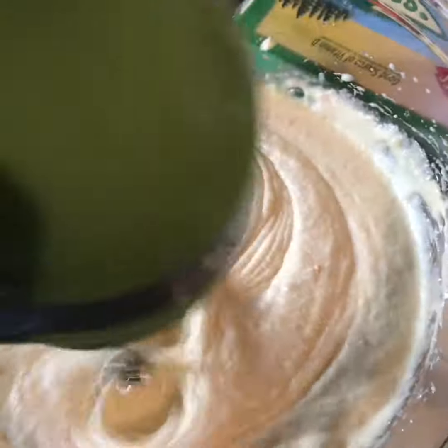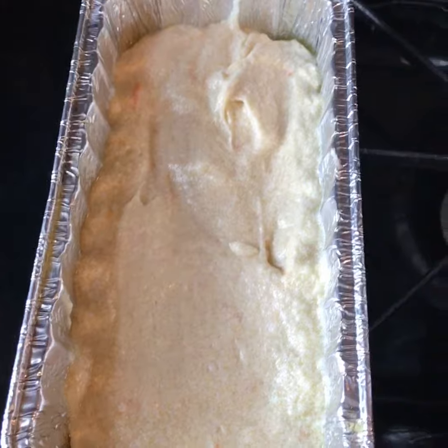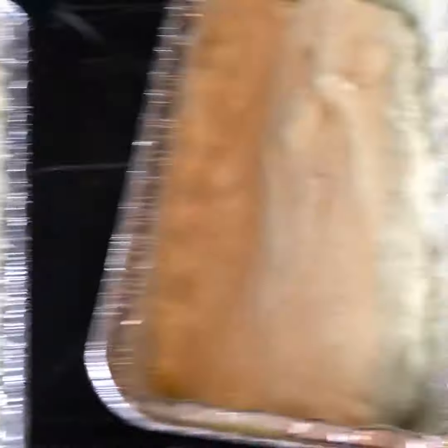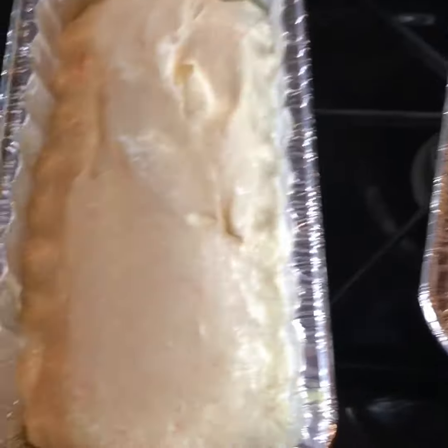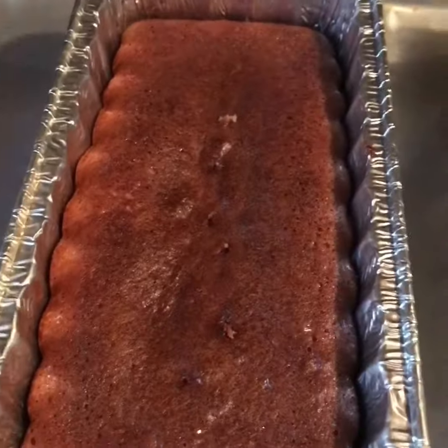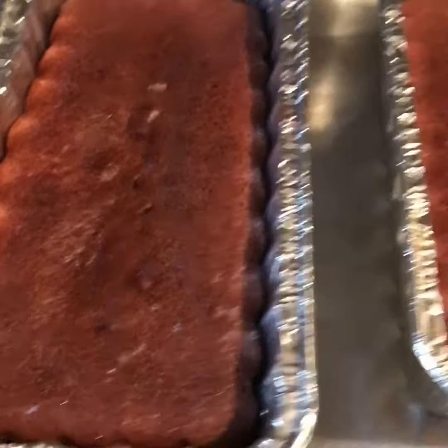Blend it all together, buttered both the pans and distributed evenly. Put it in an oven at 350 and bake for 35 to 40 minutes. Hello my lovelies, this is Bonnie back from Keto Lifestyle 50 Plus.